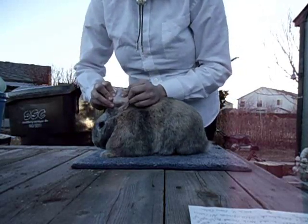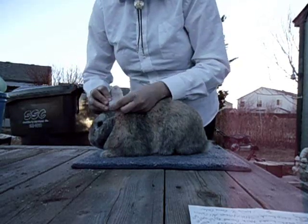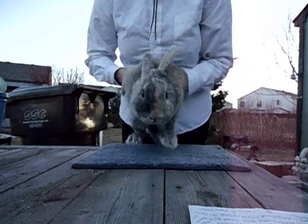Now I'm going to check his left ear for any ear mites. The identification tattoo, which all rabbits should have — his is C-94, but you cannot see it from the distance because the camera sucks.